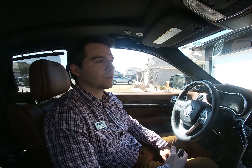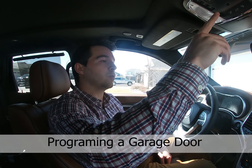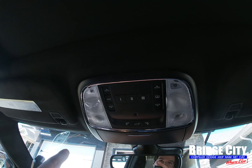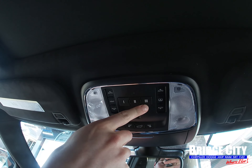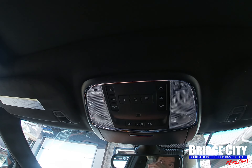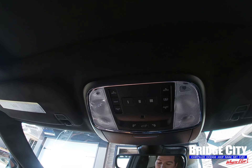Hi, I'm Max here at Bridge City Chrysler, and today on Bridge City Knows I'm going to show you how to program your garage door opener to the HomeLink system in most of the Chrysler products that we sell. Looking up here, you've got three different buttons that you can push to program garage door openers, gates, multiple garages, etc.